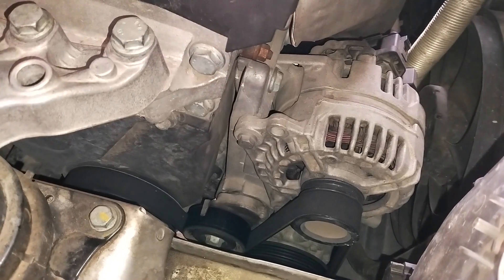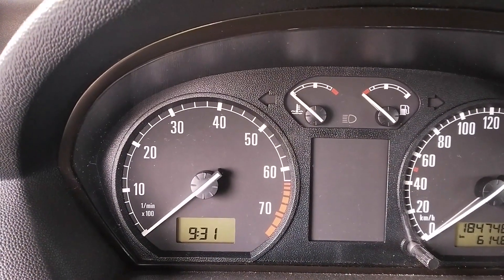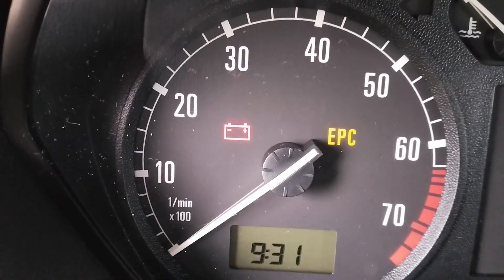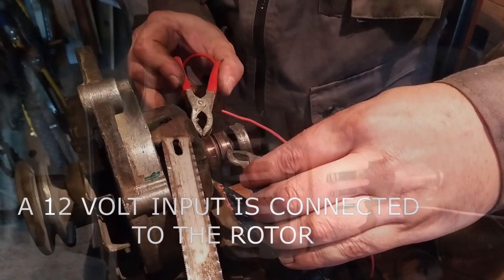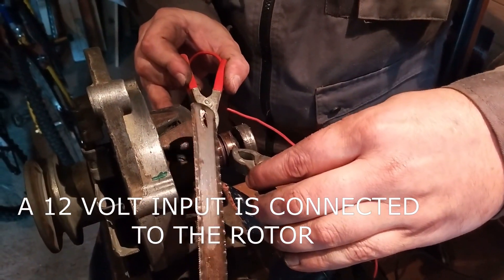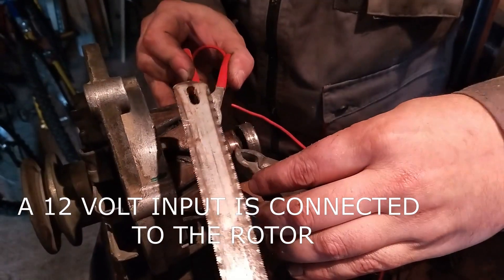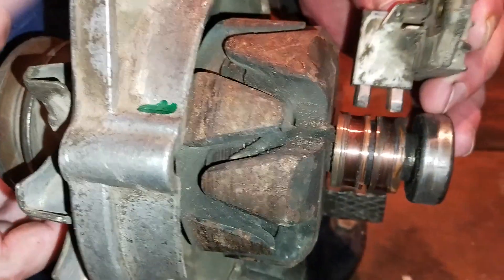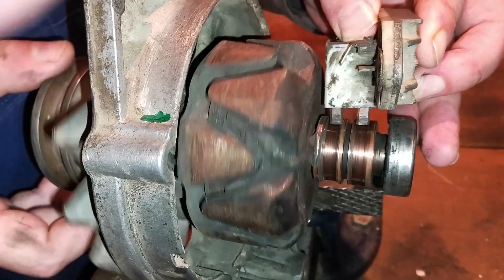The basic principle of how an alternator works: when you turn the ignition key to the first stage — when the dashboard warning light for the battery appears — an initial input signal from the battery is sent to the alternator. This input is necessary to energize the rotor and create a magnetic field. The input signal goes through the voltage regulator, onto the slip rings, and into the copper coil of the rotor.